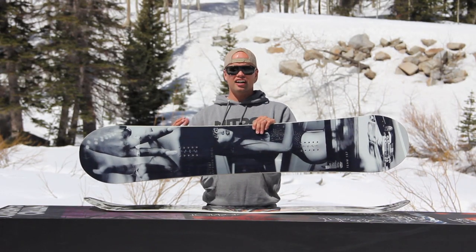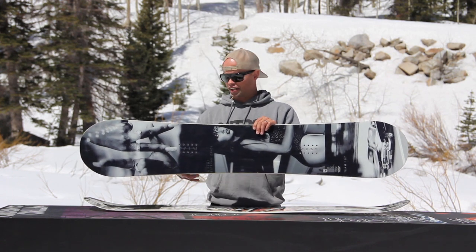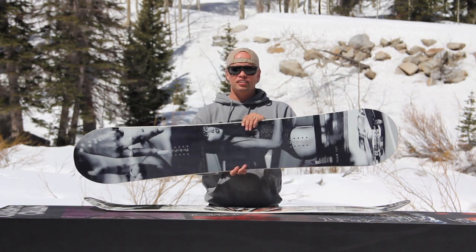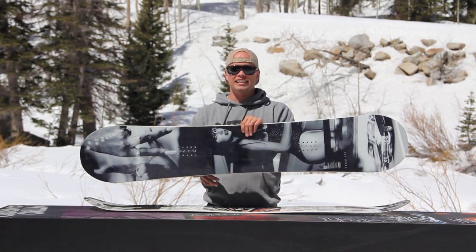If you like chicks, guns, cars, man shit, and you like snowboarding, well you're in luck. Because this year NYCHO was lucky enough to team up with street photographer Estevan Oriol. He did five different board graphic series for us and they are all on the Team Gullwing.